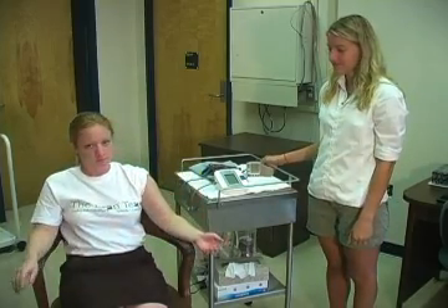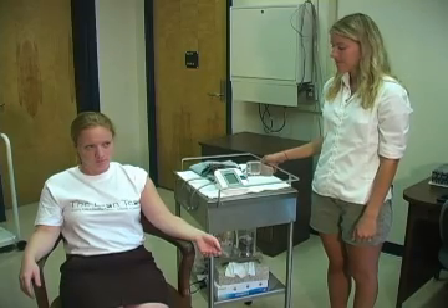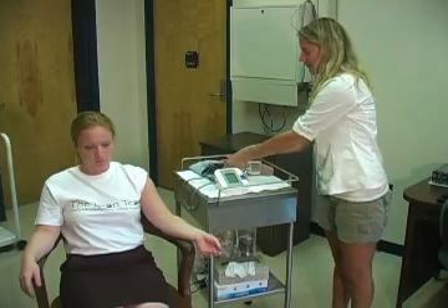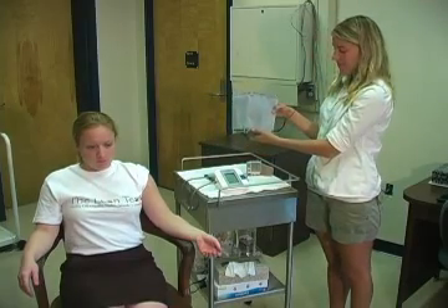To do an accurate arm blood pressure measurement, the student must be seated and the proper cuff size selected. If a student weighs more than 200 pounds, consider using the larger cuff.